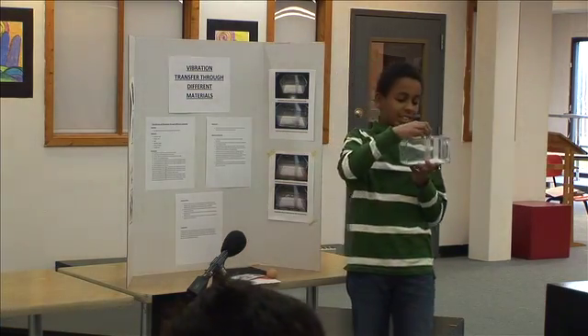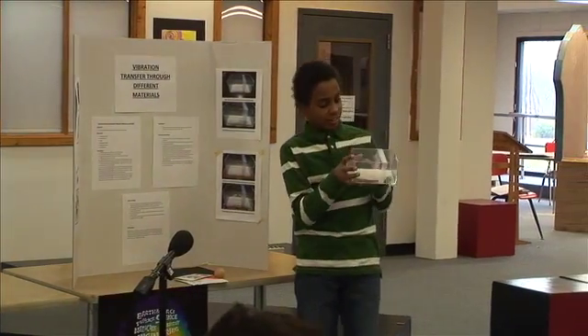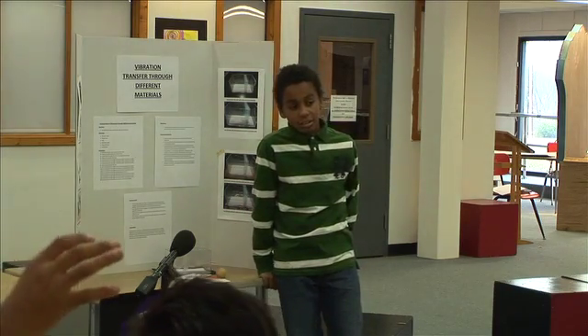When I dropped it, I measured it by how the salt was moved. Was your hypothesis correct? Yes.